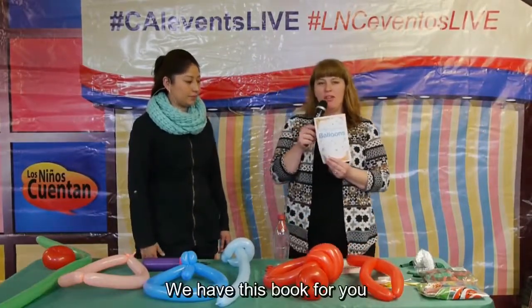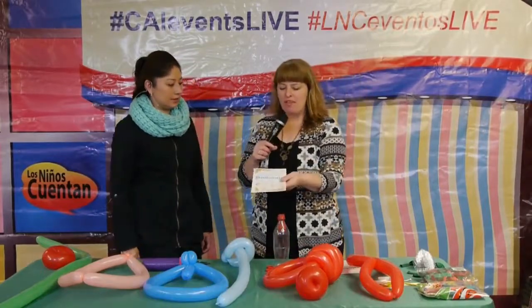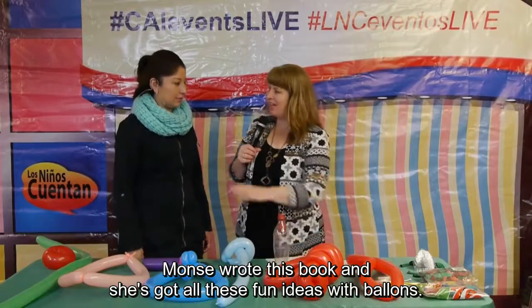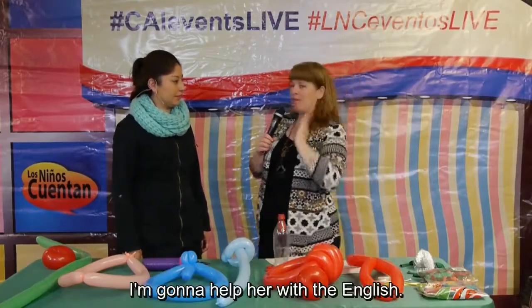We have this book for you so you can have the stories available, and we're very excited. Monse wrote this book and she's got all these fun ideas with balloons, and I'm going to help her with the English.